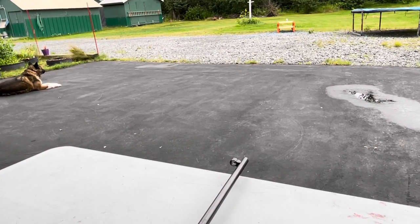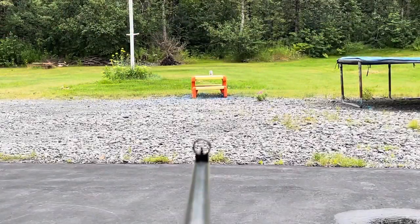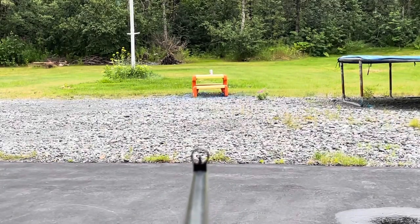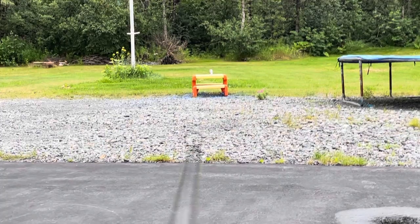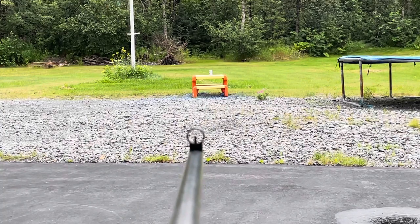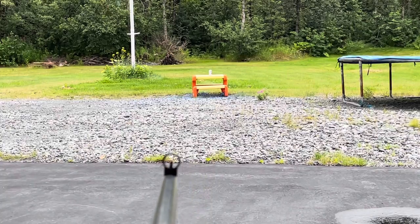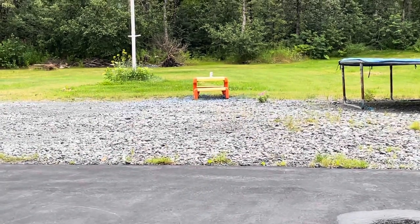So let's see about taking out that menacing looking Miller Light can. Trigger pull is pretty stiff. Got it — I don't know where I hit it. Let's try another one. The trigger pull on this thing is awful, it's so stiff.